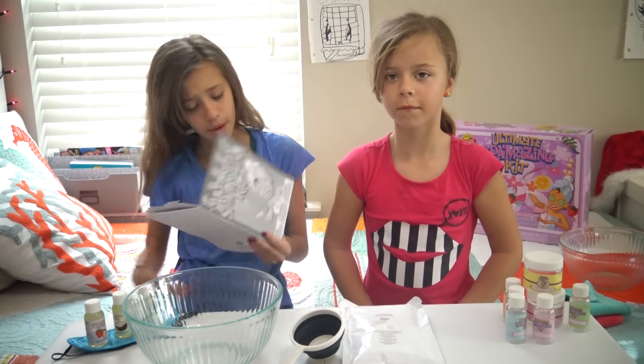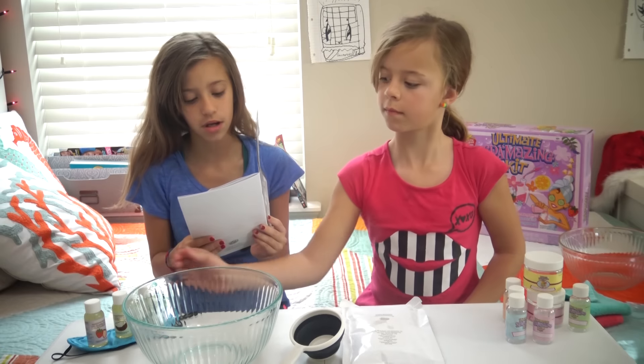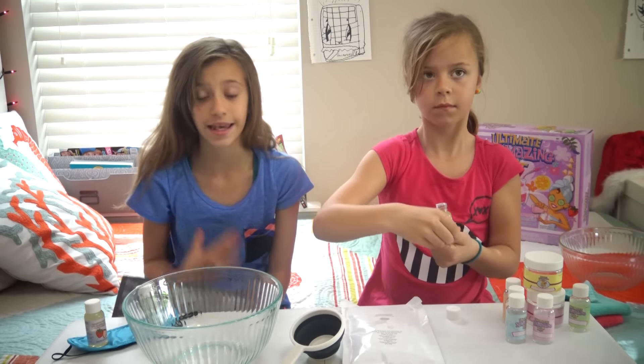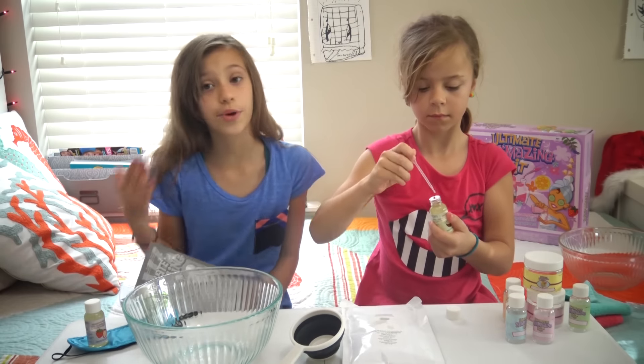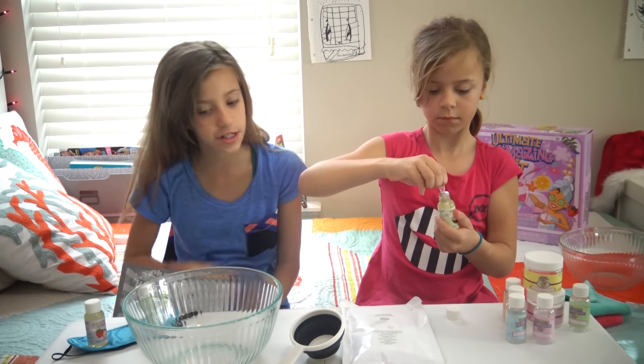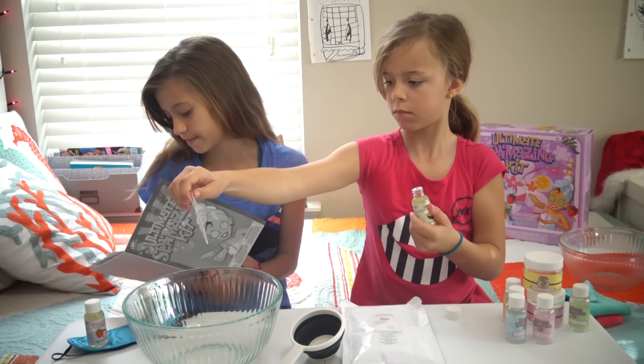So we're going to start off with our Surfing Scrub. What we need is five to ten drops of Caribbean Coconut Ascension Oil. We got this cool little squeezer dropper thing that came with the kit. We're going to do five to ten drops of that in this bowl, and it's going to smell like coconut — Caribbean Coconut.